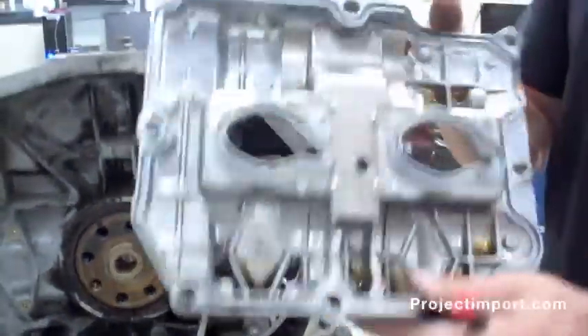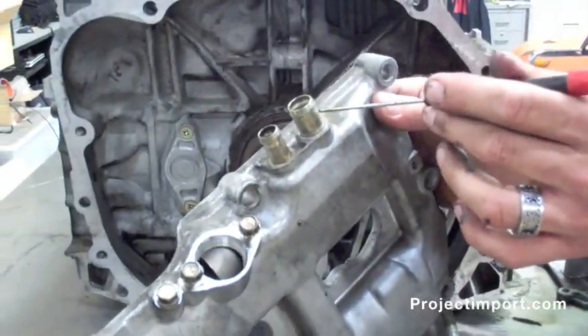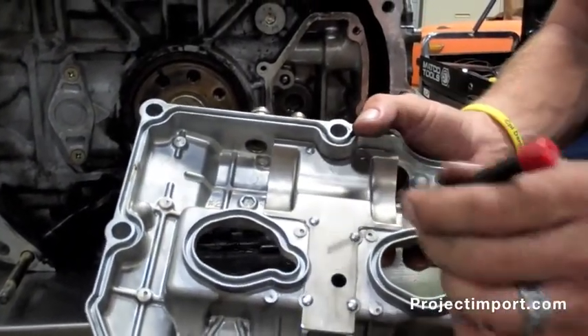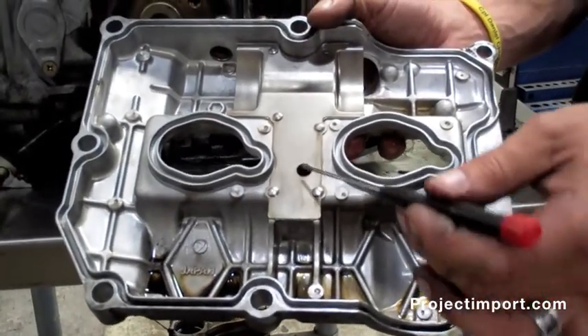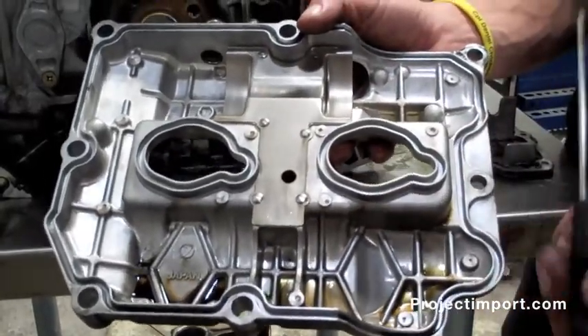The valve cover from an STI has a crankcase port and then secondary crossover ports in the top of the engine. You'll see that this port sucks through a baffle in the valve cover. There's one port here to let in air, and then there's one over in here. So while the cams are spinning around, it's only sucking in one area that is least likely to get oil up in it.